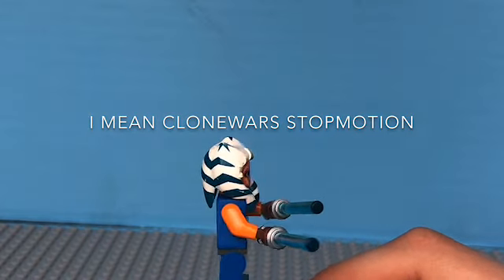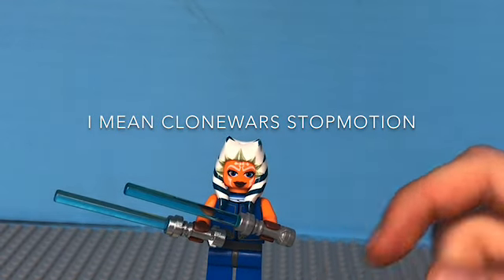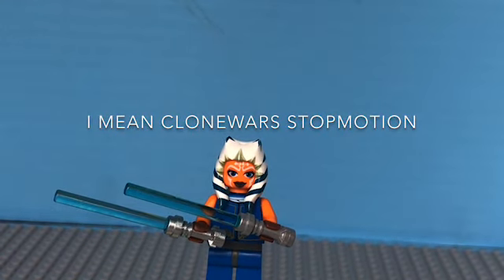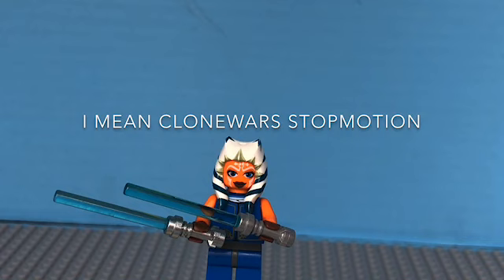I've never made a way of custom mini figures but this is amazing, and I regret not making this for the Mandalorian stop motions and all that. But I'm going to make a new stop motion coming out soon where Order 66 is happening and Rex tries to kill Ahsoka, and you'll be able to use this custom figure.